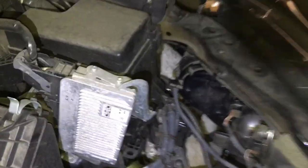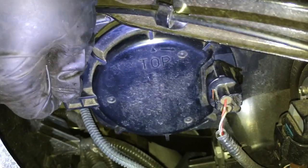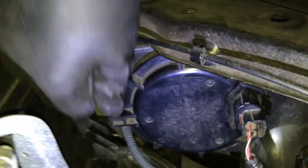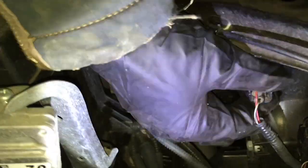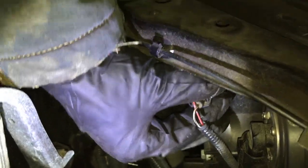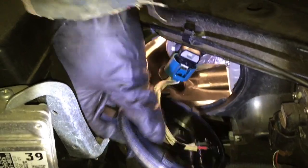We're going to do low beams first. Let's try to open it up — it's most of the time stuck, so what you have to do is kind of pry it, but try to do it from both sides. Turn it counterclockwise, then push it out — and there you go.